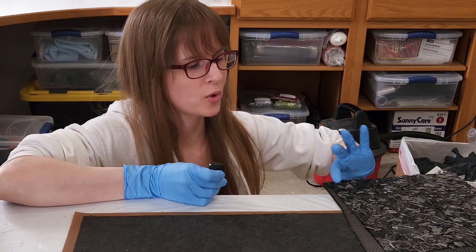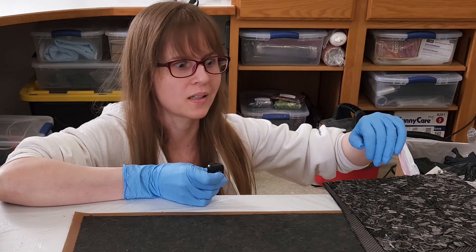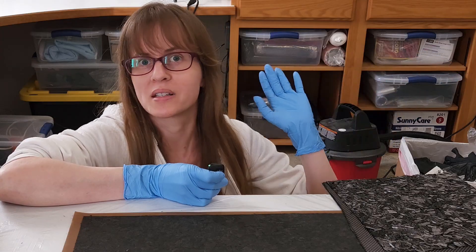I'm making two different versions of this plate with forged carbon fiber and regular carbon fiber. One of them is going to be put in a vacuum bag and the other one is going to have something heavy put on top. We're going to see which one comes out better.